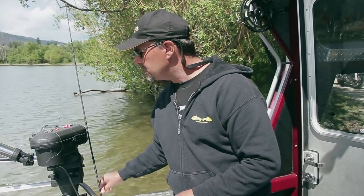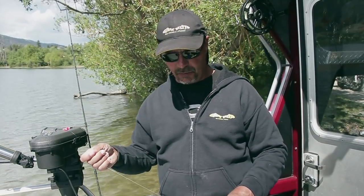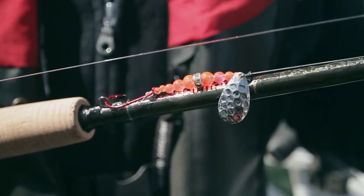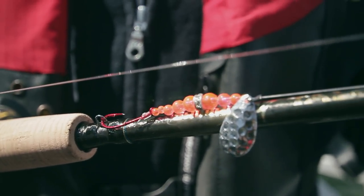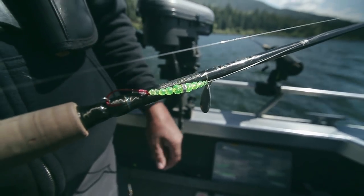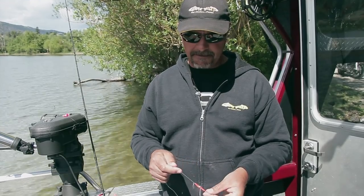On the downriggers we used a few different wetting bands. This wetting band actually caught quite a few fish for us today — four or five fish. We also were using a chartreuse wetting band that worked well towards the end of the day when we had a little bit more light on the water. I typically run these just above my downrigger ball.